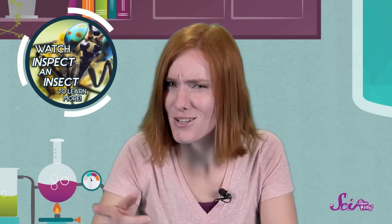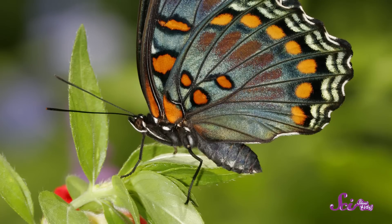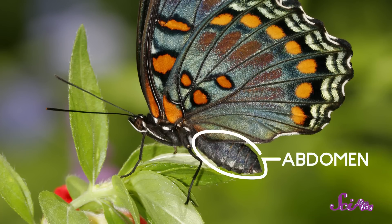We've talked about insects before on SciShow Kids, so you may remember what makes an insect an insect. One thing that all insects have in common is that they have three main body parts: there's the head, the part in the middle called the thorax, and the abdomen at the end.